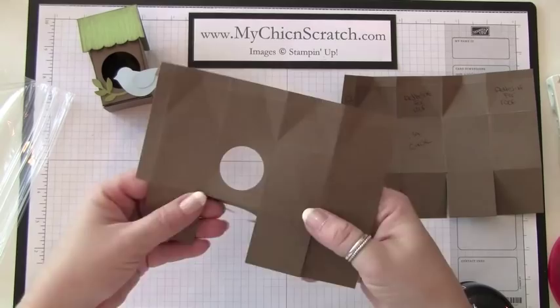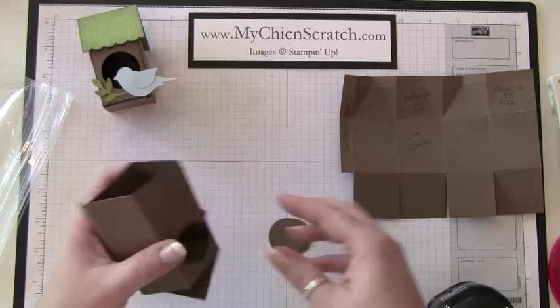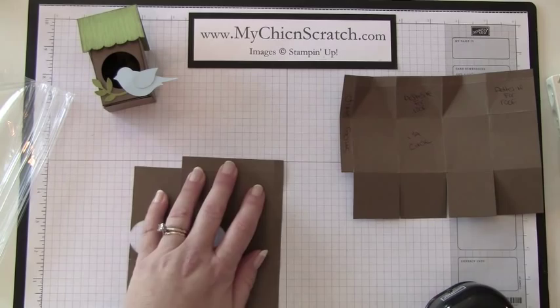Now we'll go ahead and put our sticky strip here over for the side.